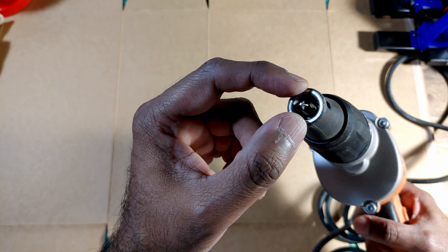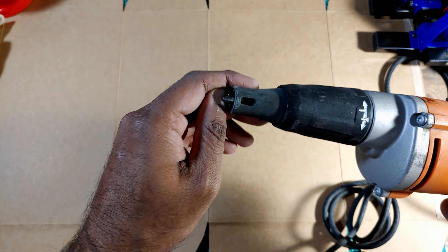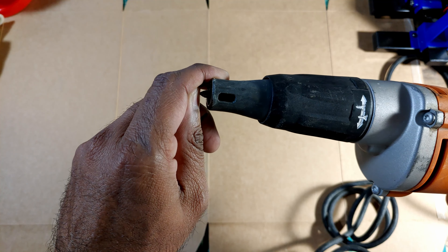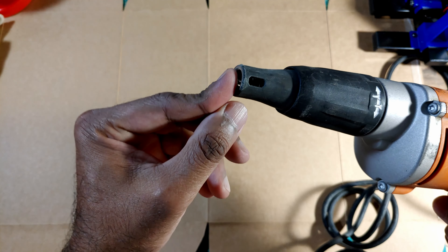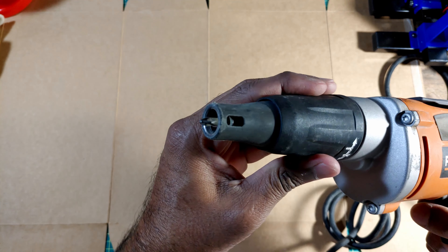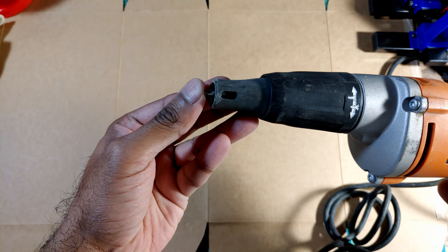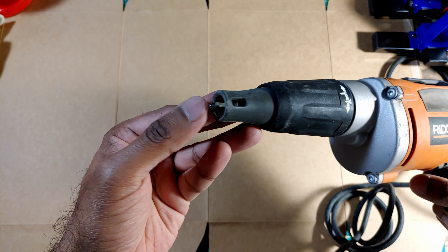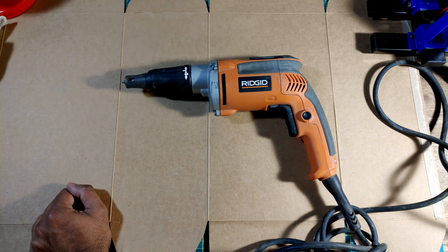This round part right here — the collar — leans up against the drywall, and right here the screw head pushes in. The depth to which that goes in is adjustable with this, but it'll push the screw in just enough so you're not hitting it when you're mudding the drywall.